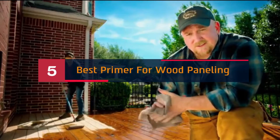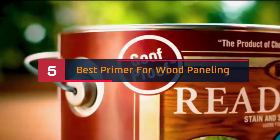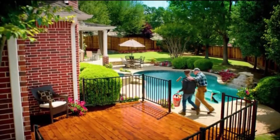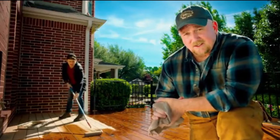Hi everyone, today we're going to take a look at the five best primers for wood paneling on the market for this year. First we're going to show you our five best picks, then we'll talk about what you should look for before buying a best primer for wood paneling. You can find timestamps and links to all the products we mentioned in this video down in the description below.